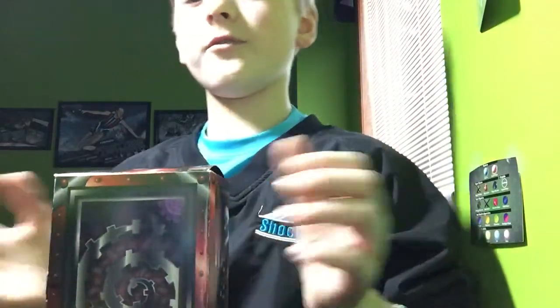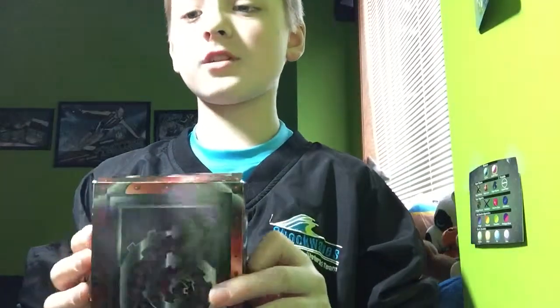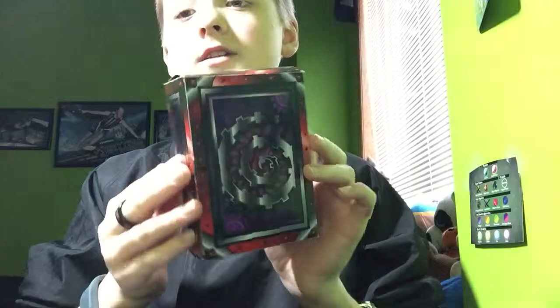Hello guys, what is up? This is Snell Films here, and today I'm going to be performing a magic trick. So this box here, believe it or not, it's an ATM.